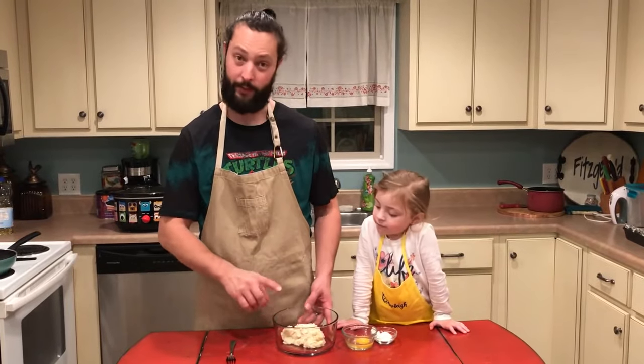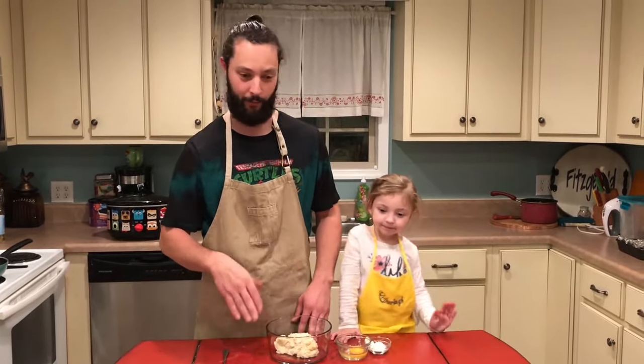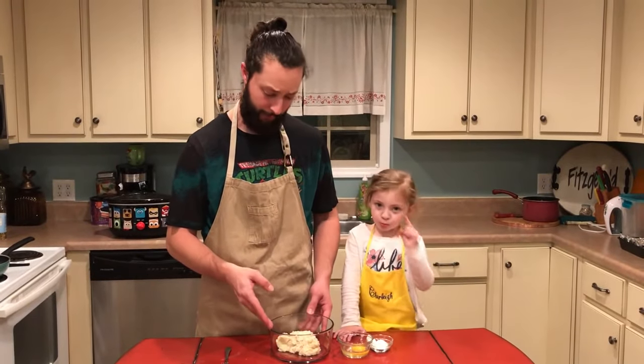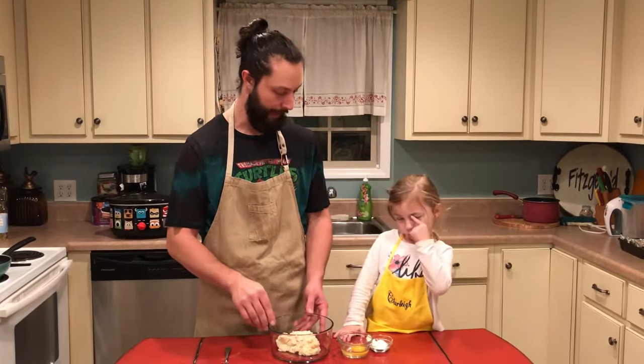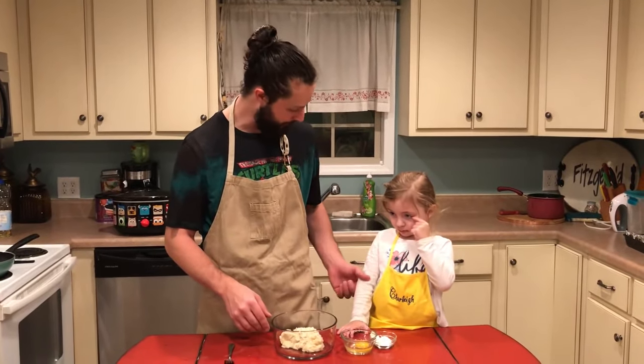We've got some of those mashed potatoes, and leftover mashed potatoes are honestly terrible. If you heat them up in the microwave they're awful. So what you can do with leftover mashed potatoes is put a little flour in there — probably about two tablespoons per cup of mashed potatoes.